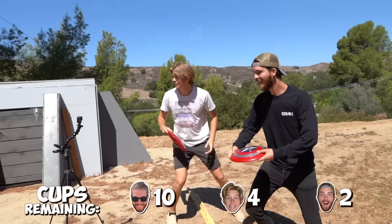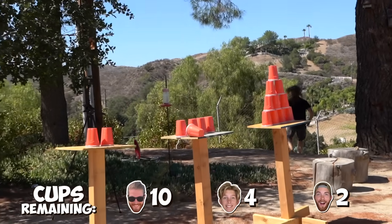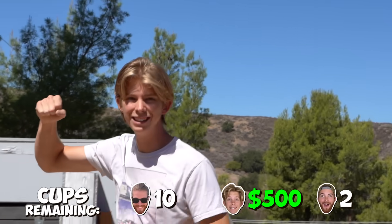I have mine! Just two more. Still have four cups. I get the biggest budget!